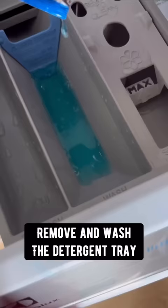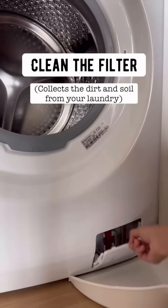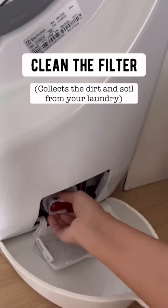Start by cleaning down the inside of the rubber seal and remove and wash your detergent tray. Lastly, clean your filter. It's usually located on the bottom right corner of front load machines, and this is where all your undissolved gunk goes.